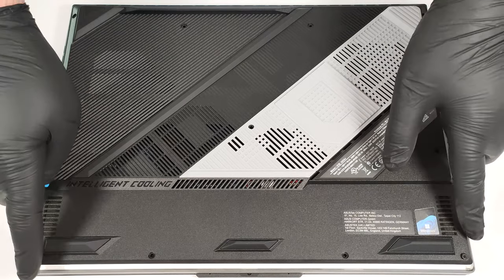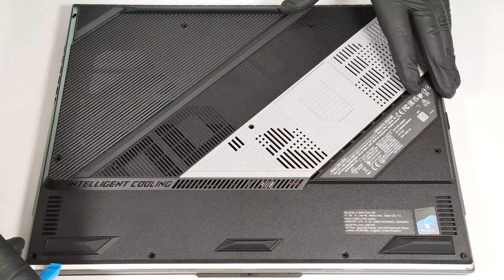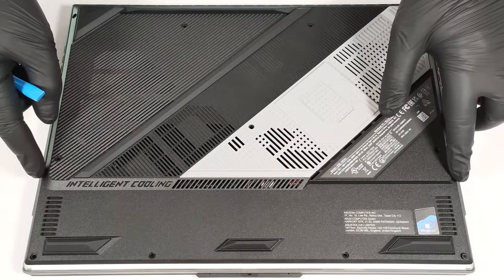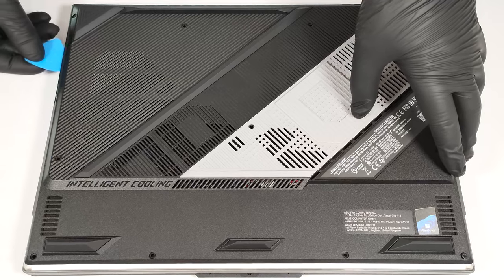Start prying the front with a thin plastic tool or a lever tool. Try to raise the two corners a bit higher — this will pop the sides a bit past the end of the LED stripe. The rest is easy; fully pry the sides and the back.